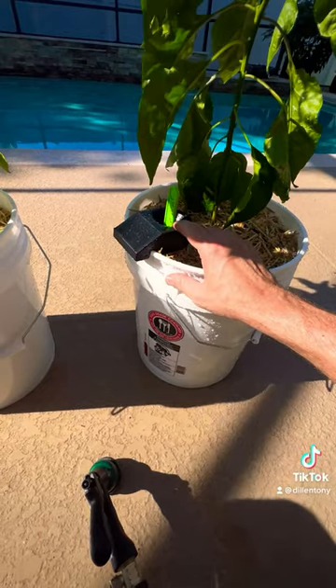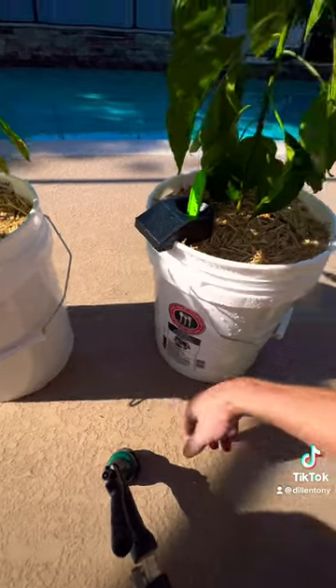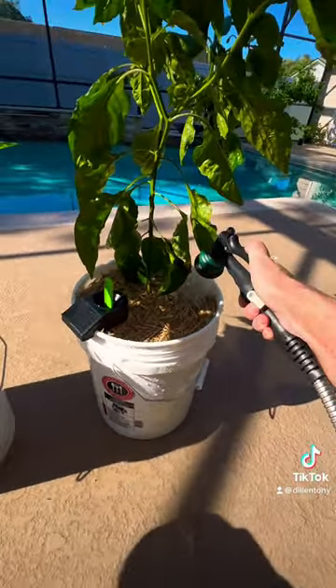The float's way up so should be near the top. We should start seeing some water come out here soon. We'll see how she goes.